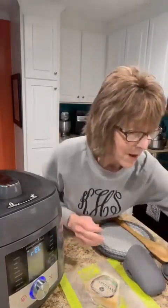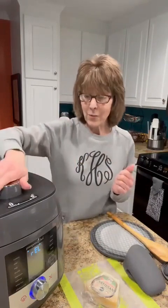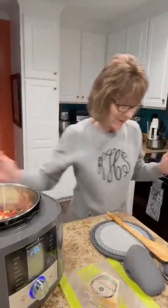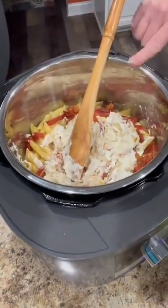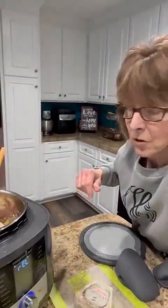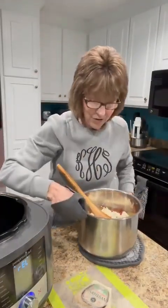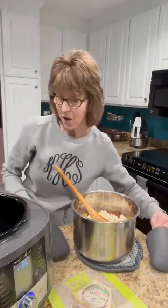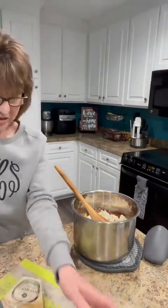Let me open this up — I want you to see what it looks like when you first open it, because it's not all combined yet. We still need to stir it a little bit. Let me tilt this down so you can see — the cream cheese is melted but it hasn't combined. I'm going to take this pot out so you can see what I'm doing.